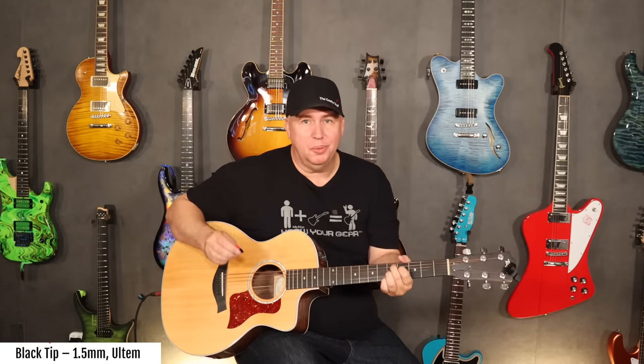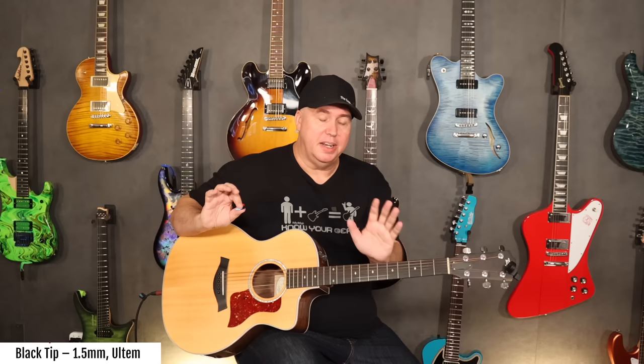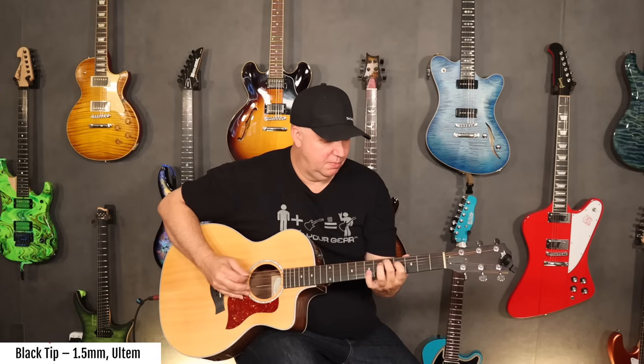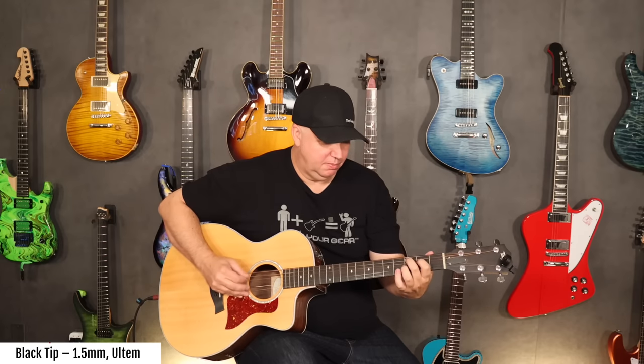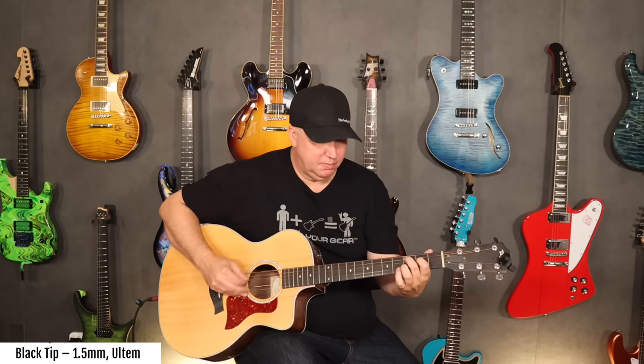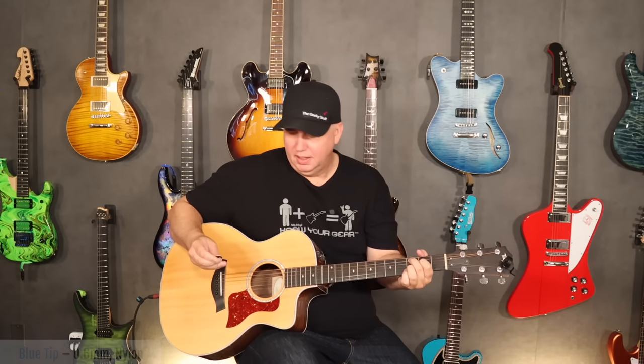Now I'm going to use the black pick, which I love because it's thick — not as thick as the red one, but a lot thicker than the blue side. It's really articulate because it's got a point. So now I can demonstrate — the blue, now the red — cycling through all three options.